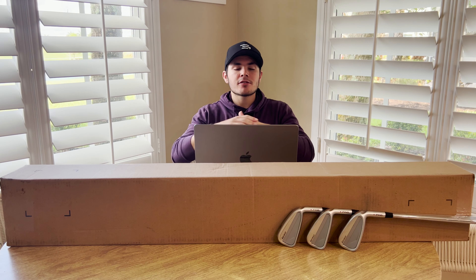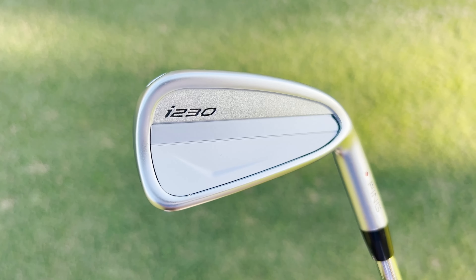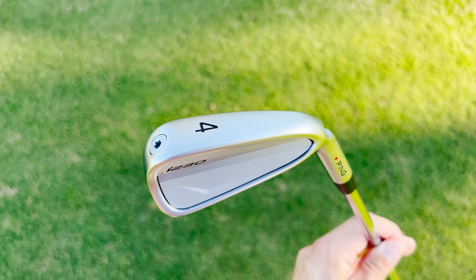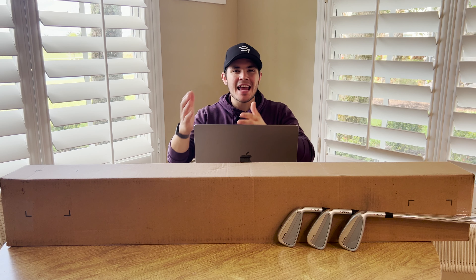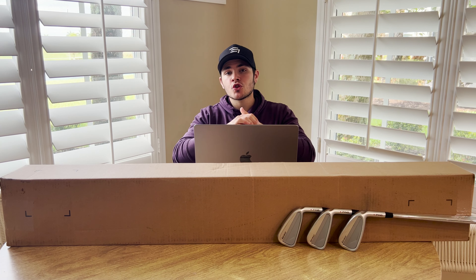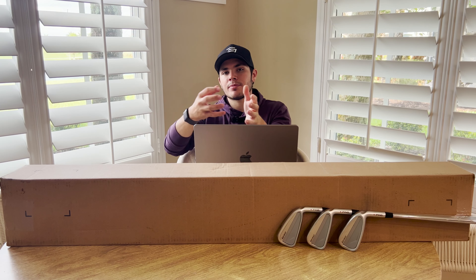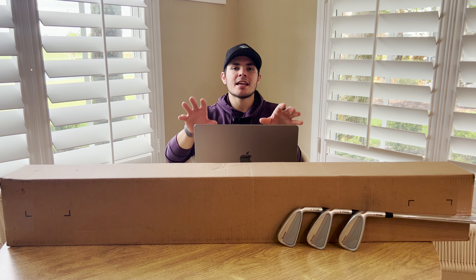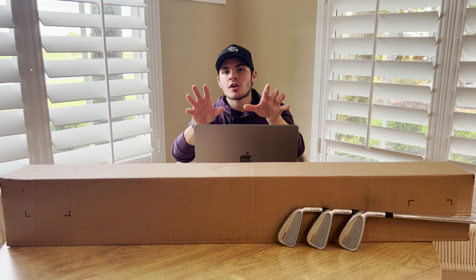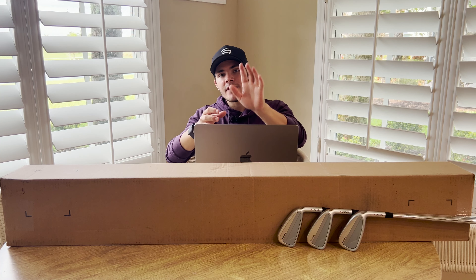Back from the golf course — let's break these irons down into some different categories, starting with looks. I think these I230s are very well done: a very clean-looking iron, no crazy coloring, no crazy badging, just a classy look. They feature a brushed satin finish with very little glare, which is exactly what I like to see. The shaping is extremely well done, and in terms of sizing, definitely on the larger side, leaning more towards a player's distance size. The top line is a bit thicker, but those things inspire confidence. They're bridging the gap between a player's distance iron and a smaller-headed CB, so from a looks perspective, very, very well done.